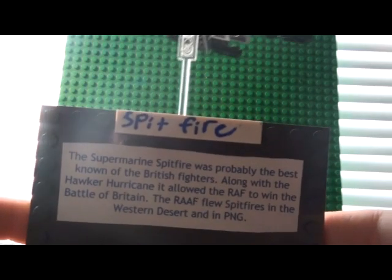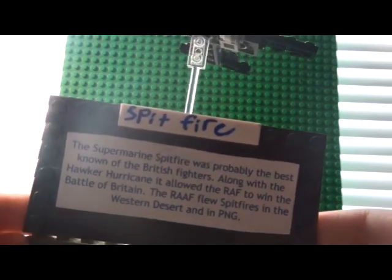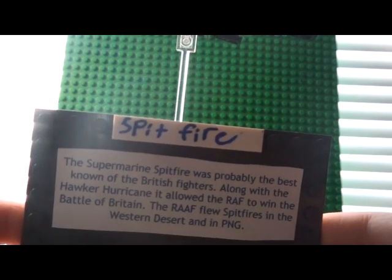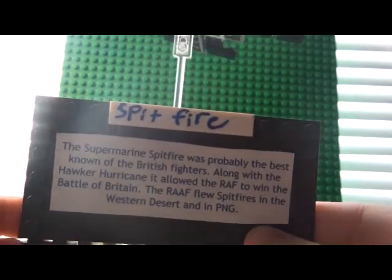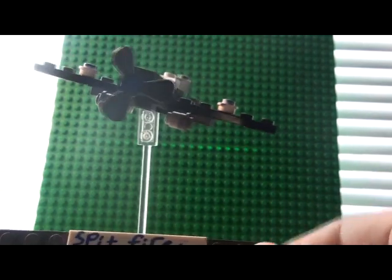The Supermarine Spitfire was probably the best known of the British fighters. Along with the Hawker Hurricane, it allowed the RAF to win the Battle of Britain. The RAF flew Spitfires in the Western Desert and the PNG.